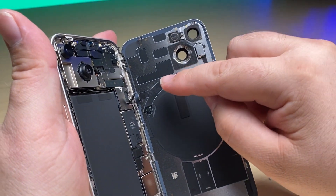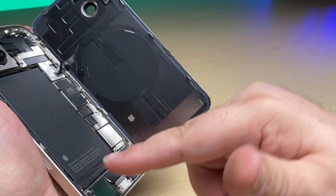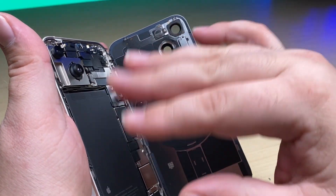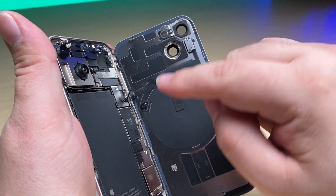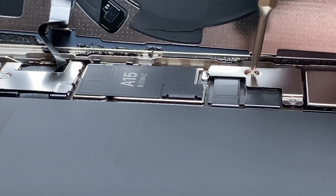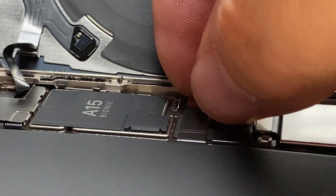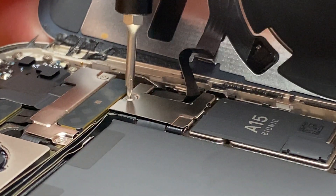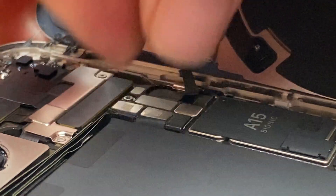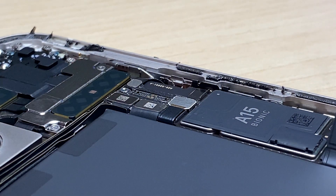Here you can see the flex cable that needs to stay with this phone — just like you would a Face ID, the BMS board in the battery, cameras, things like that where you'll have notifications. But this one in particular will leave you with issues if that IC right there doesn't stay with the phone. From here, we're going to disconnect the battery, pull off the shield — comes the battery connector. Now we can remove the shield, which is covering up the connector to the flex cable for the NFC, the flash, and the rear microphone. And then the back glass can come off.